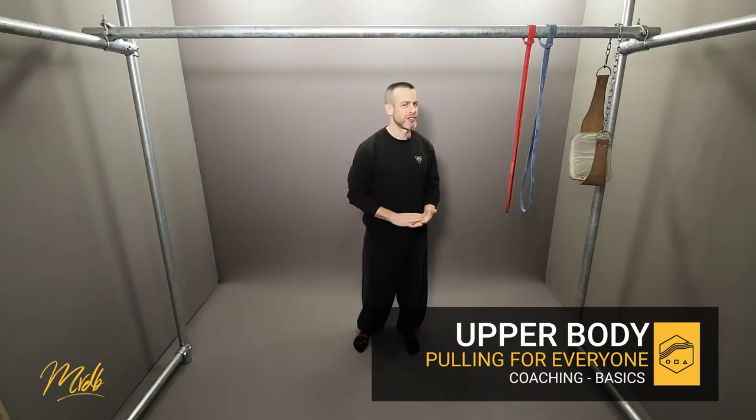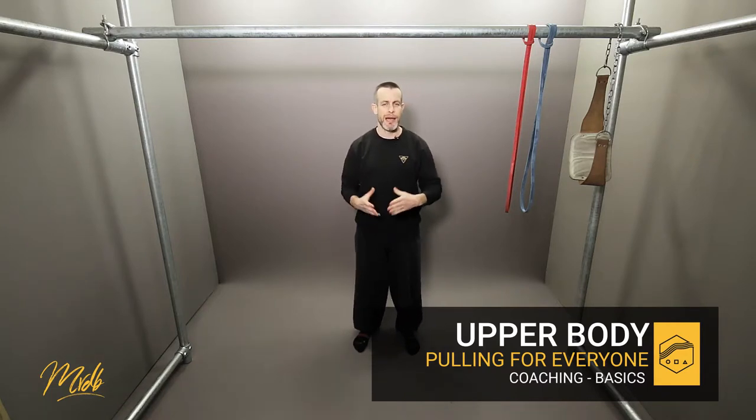This is the first coaching video. We're going to look at the basics of how to incorporate this type of training into your sessions and the things you want to be thinking about with your students.